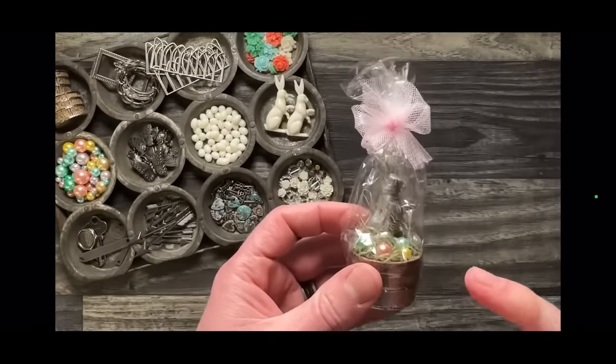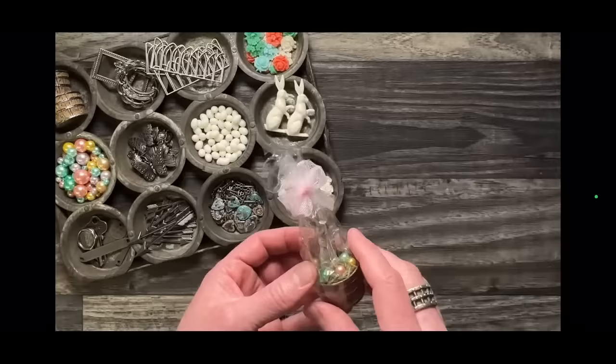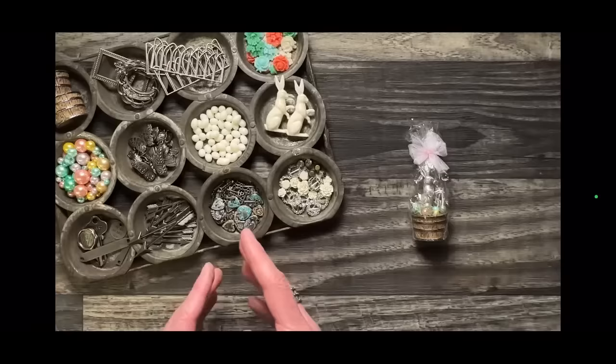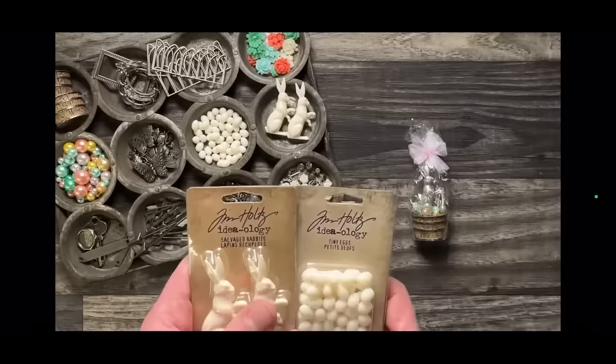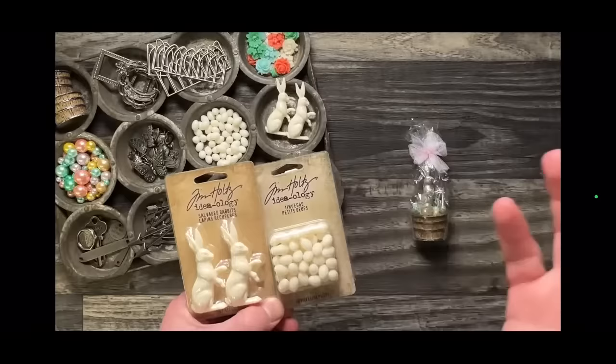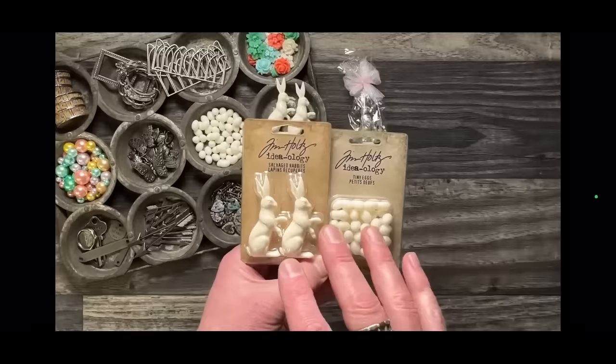Last year I did an Easter demo with this little basket featuring a vintage plastic rabbit that I bought. I used foundry wax and everyone went crazy asking for rabbits. You can go watch that video — I mentioned I'd ask, but I didn't think Advantage would want to do just two SKUs for spring. But they did, so a shout out to Tracy at Advantage for saying yes. These two new SKUs launched earlier this month and have already been shipping worldwide, but I want to tell you these are seasonal.